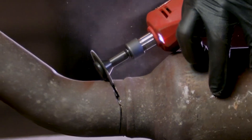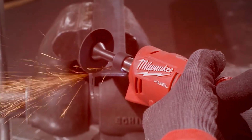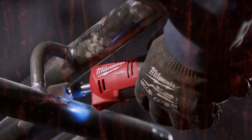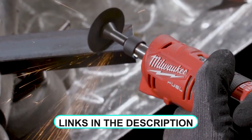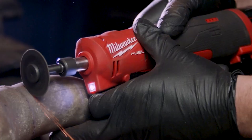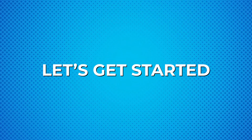Hi there! Welcome to our video on the best cordless die grinders. We've tested and evaluated the top products to bring you the most powerful and versatile options for grinding, sanding, and polishing. Check the links in the description box for more information, and don't forget to like and subscribe for more tool reviews. Let's get started!